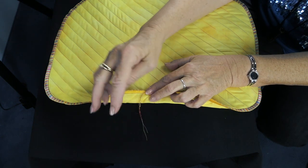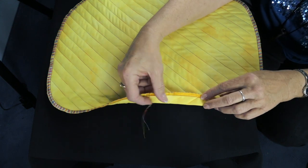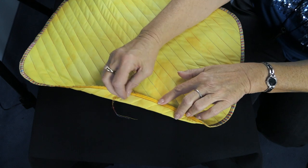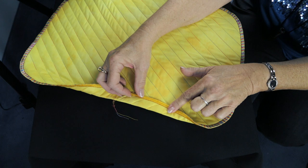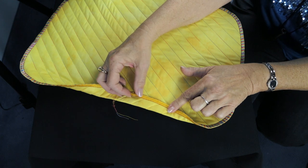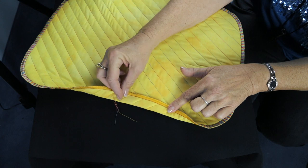You can leave it in a chain or you can take this chain and unravel it. Now while I'm back here, I want to remind you — see how you can see my basting stitch right there on the back? I used red thread, but this is just a reminder: when you do your basting stitch, be sure to use thread that matches the color of your fabric.